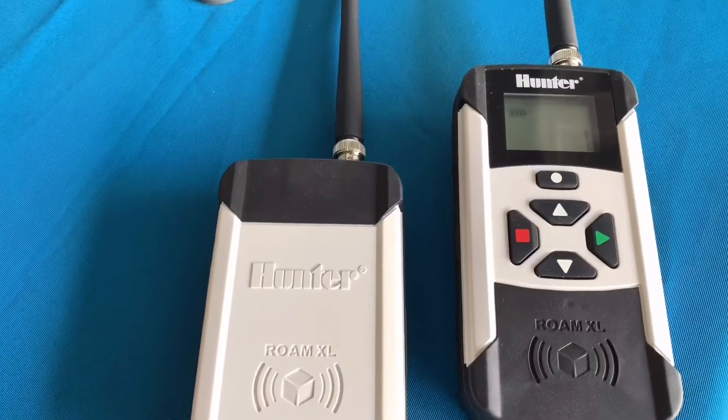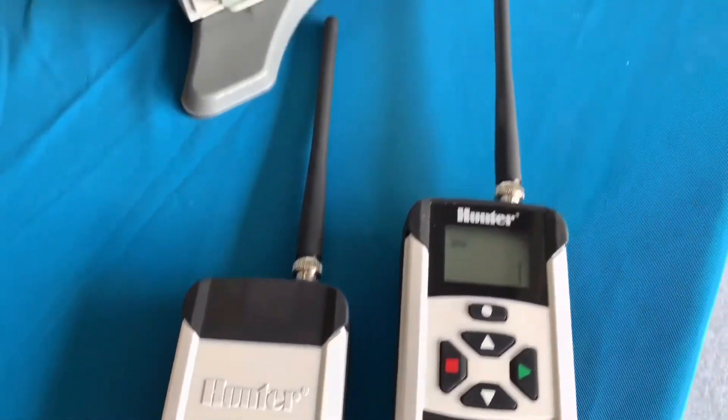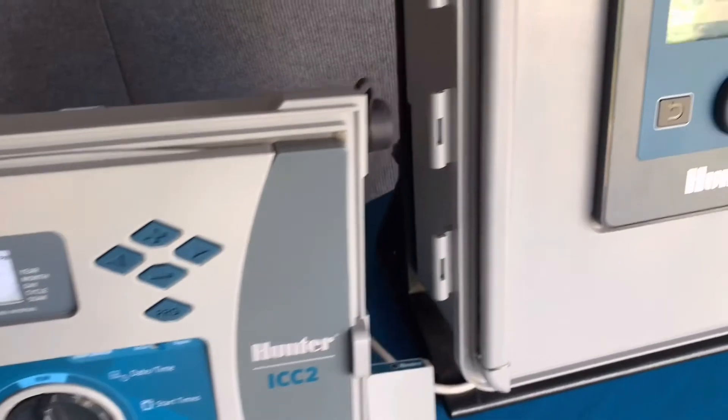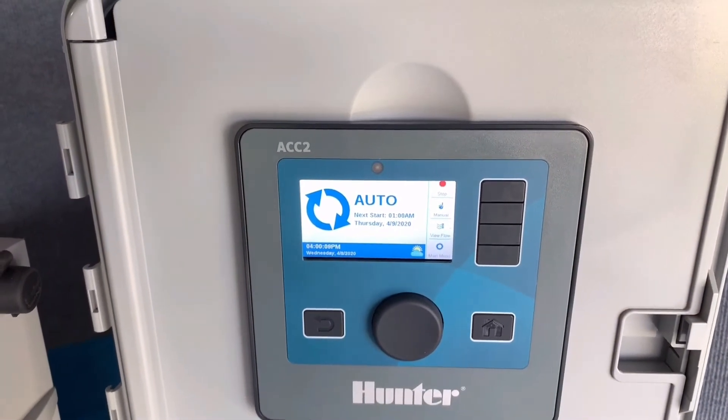Roam XL can communicate to 128 different receiver addresses. So if I had 128 different controllers out in the field — ICC or ACC — I can communicate to any of them, up to 128 different controllers.